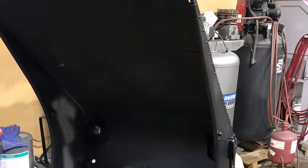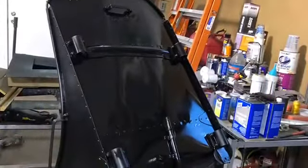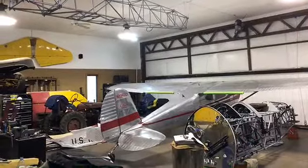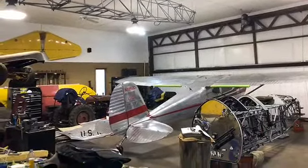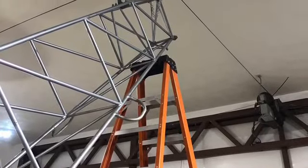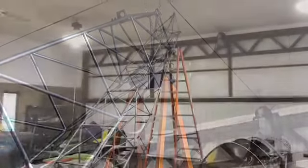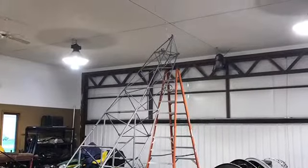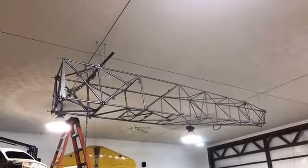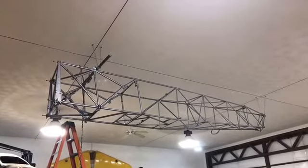There's the seat starting to get stripped down and cleaned up. Seat rails are off it, some of the stuff is taped up that's not going to receive any paint. There's the frame — it's done. The old frame is done; it's going up in the ceiling to get it up out of the way so I have some more floor space to work with.